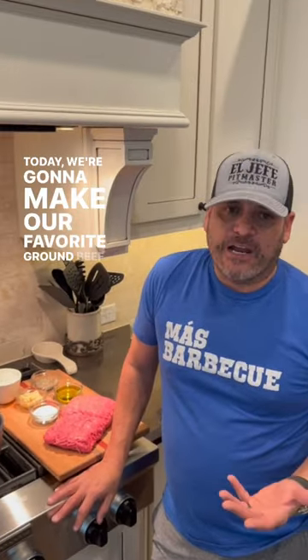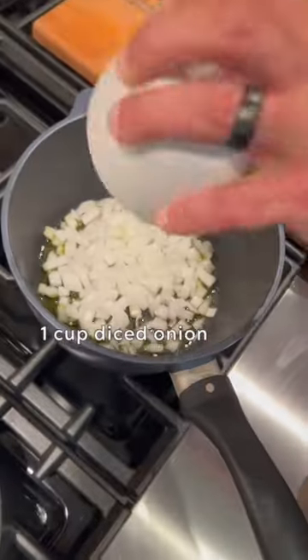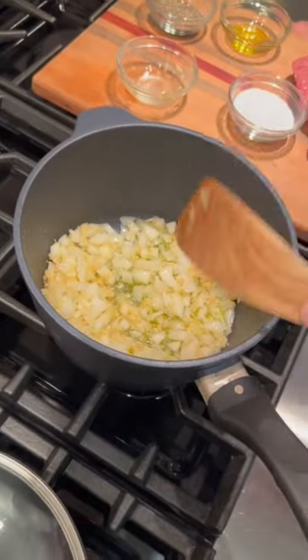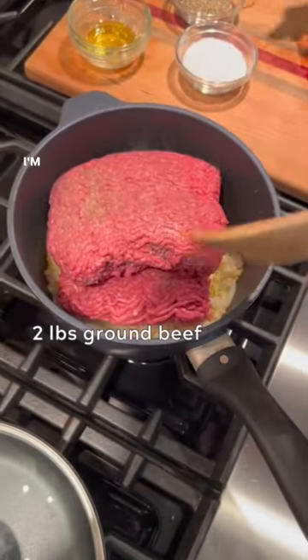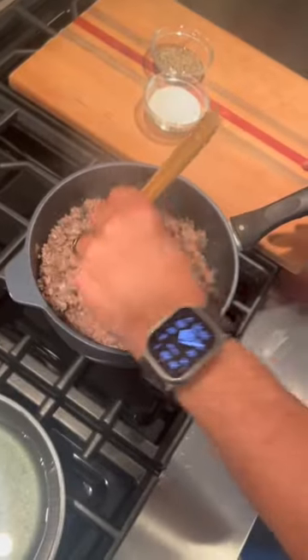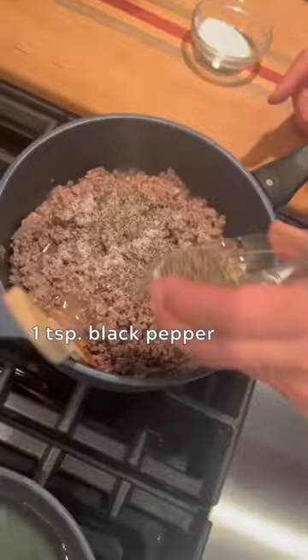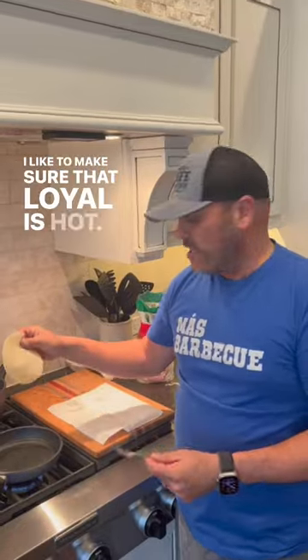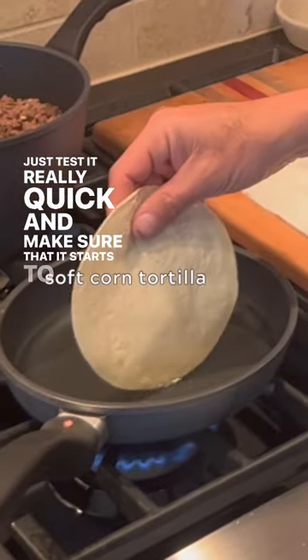Hey guys, today we're gonna make our favorite ground beef tacos cooked on the skillet — again, another family favorite, so easy to make. I'm gonna season it after I start really cooking the meat. I like to make sure that oil is hot, just test it really quick and make sure that it starts to bubble.